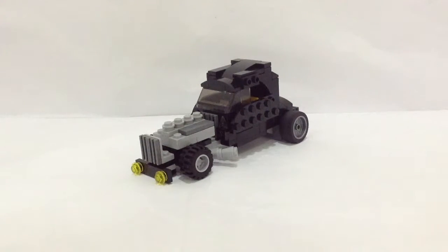Hello Lego fans, I'm Nils from NICBREX and today I brought you a review of my Lego custom creation minifigure scale hardroids.